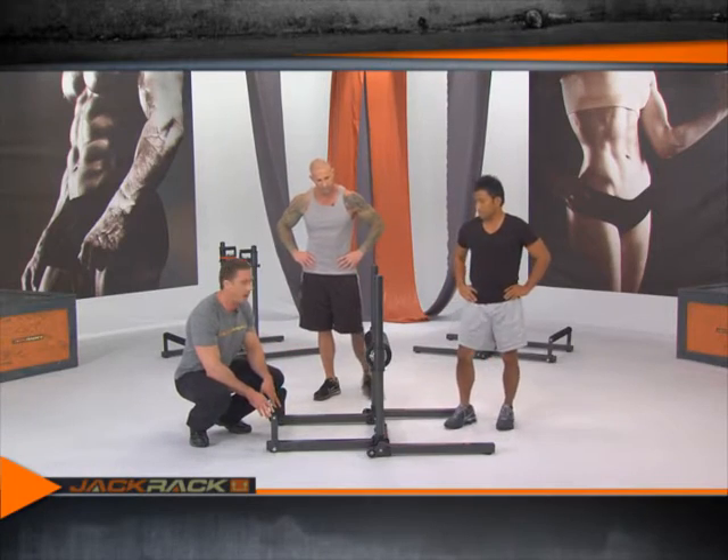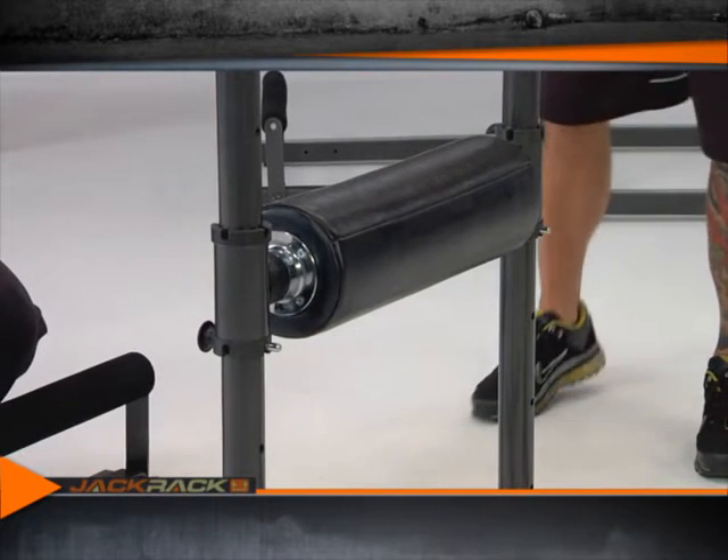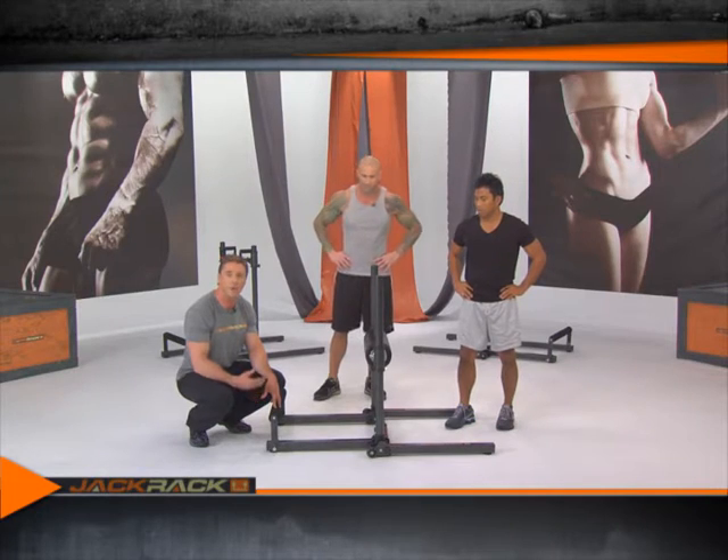Next you're going to need the large padded bar, and that's going to be just above knee height. Now Paul's going to show us how to do a back extension.